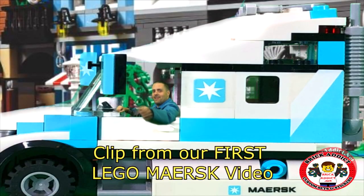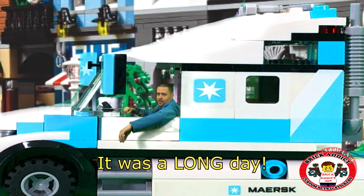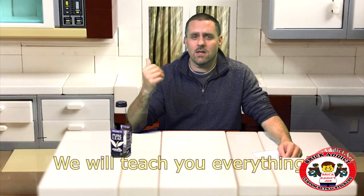Hey, Brick Addicts! You picked a great day to show up. I've been hired to drive the Maersk truck today. It's extremely easy, and it's fun. And you can put yourself inside Lego sets.